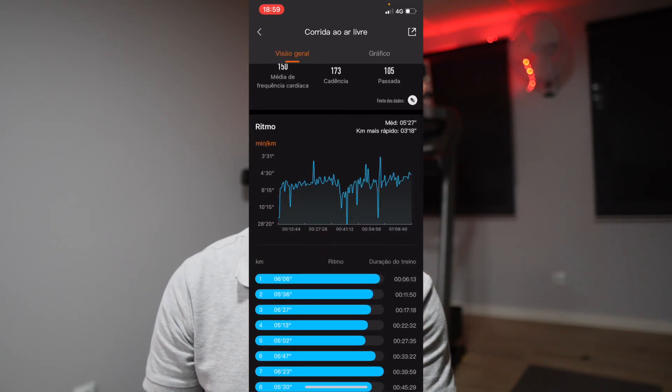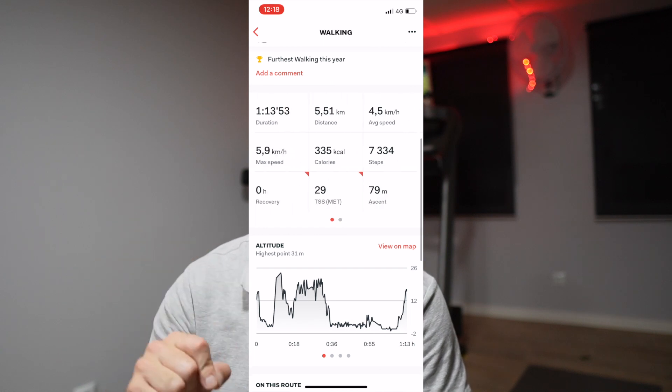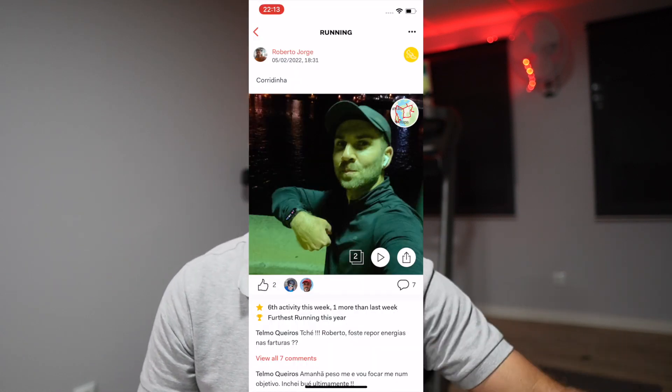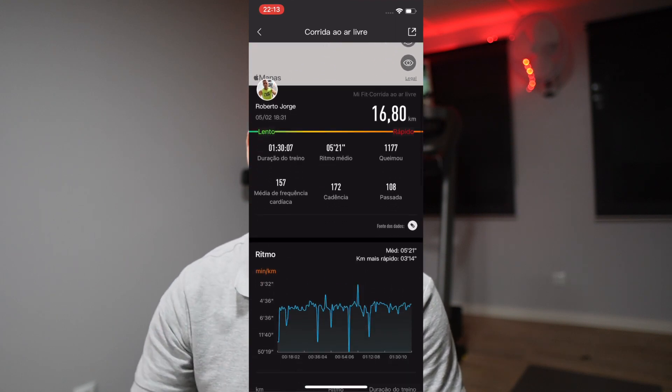Another run showed 13.06 kilometers with GPS and the Mi Band showing 12.58 — about half a kilometer of error, and it keeps improving. I also did a walk with my kids of 5.51 kilometers with GPS and the Mi Band marked 5.56 — really on par. And a few days ago I did 16.55 kilometers with GPS and the Mi Band registered 16.80 kilometers. From the first example to the last, it has clearly evolved, and I believe it's due to the treadmill calibration.